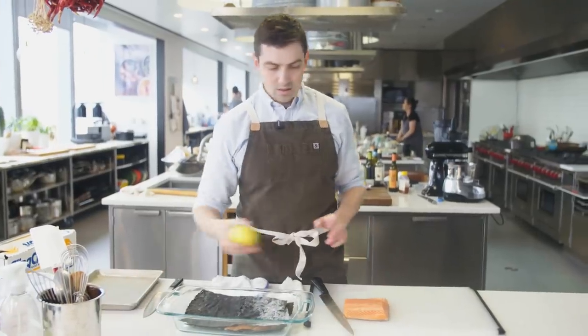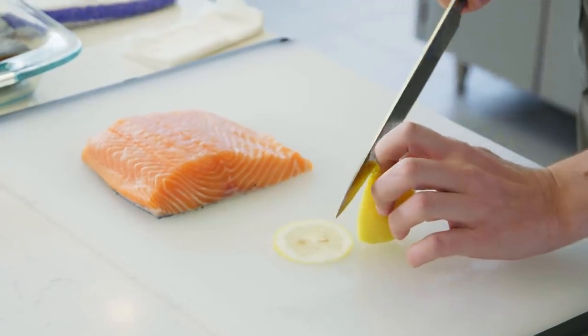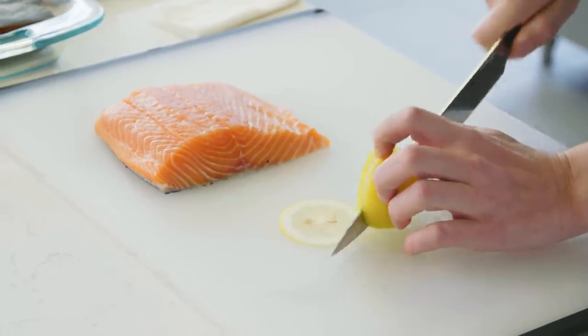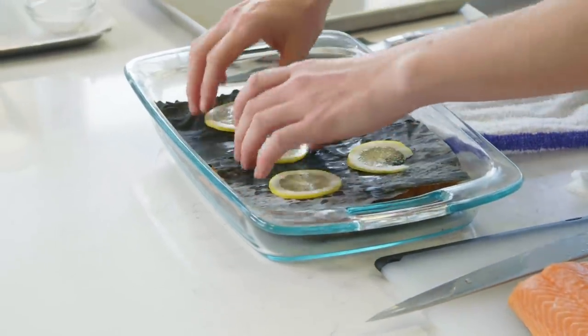Lastly, we're gonna put a few slices of lemon on this. That's gonna help draw some of the lemon aroma and zest flavor into the salmon as it cures overnight. We're just gonna wrap this and then leave it overnight to chill.